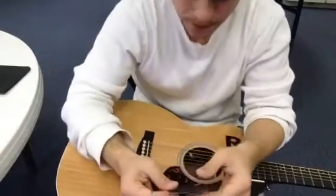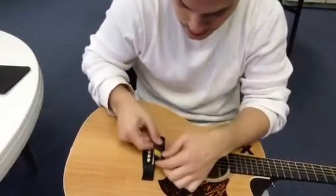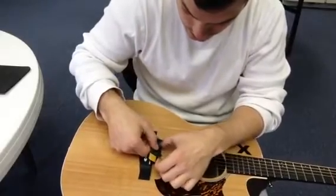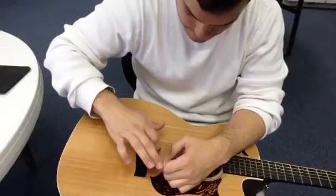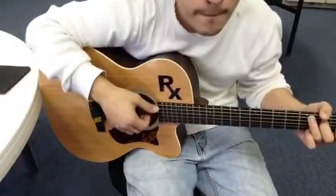The way that we did that, this is going to be the E string, A string — it will just fall right into place. And so now when we play, we have... you hear that?